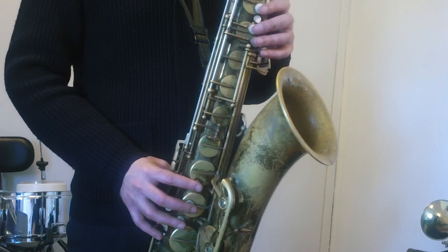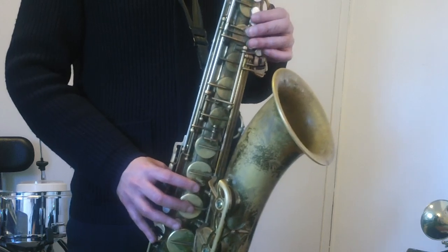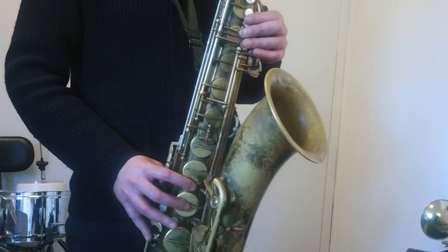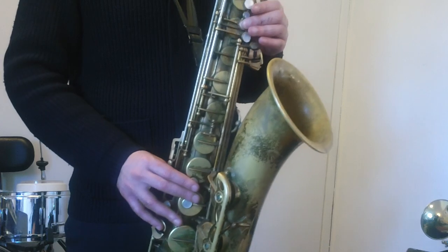Here's lick number six — the last lick. One, a two, a one, two, three. Here we go. I'll see you next time.